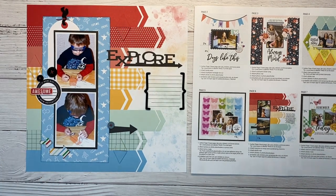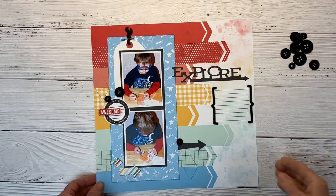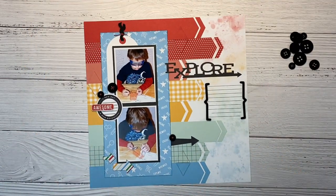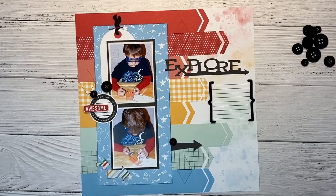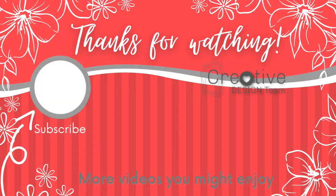I hope you guys enjoyed this video today and got some ideas on how to switch it up. And even if you're not interested in the kit, you can totally recreate this layout with the supplies you have on hand. Here are a few more videos to inspire you. And if you're not already a subscriber, I would love to have you join the Crafty Concepts with Erin community. Hit that subscribe button and I'll catch you next time. Bye.